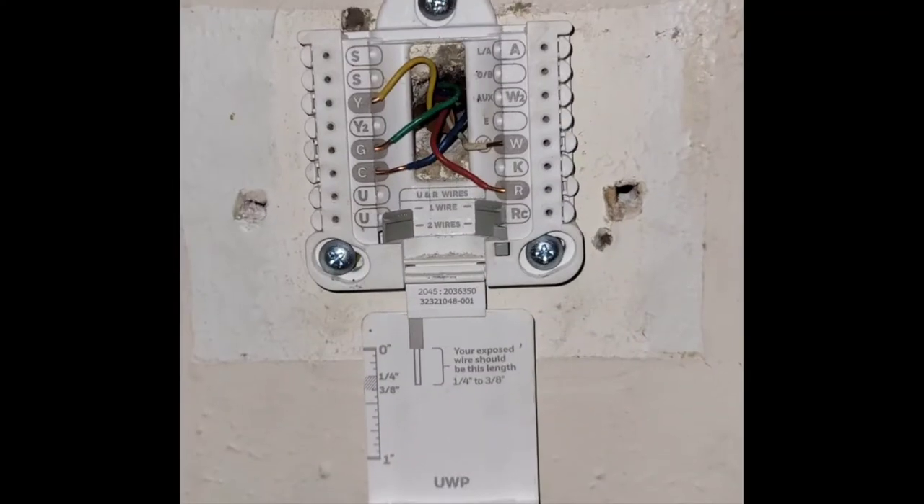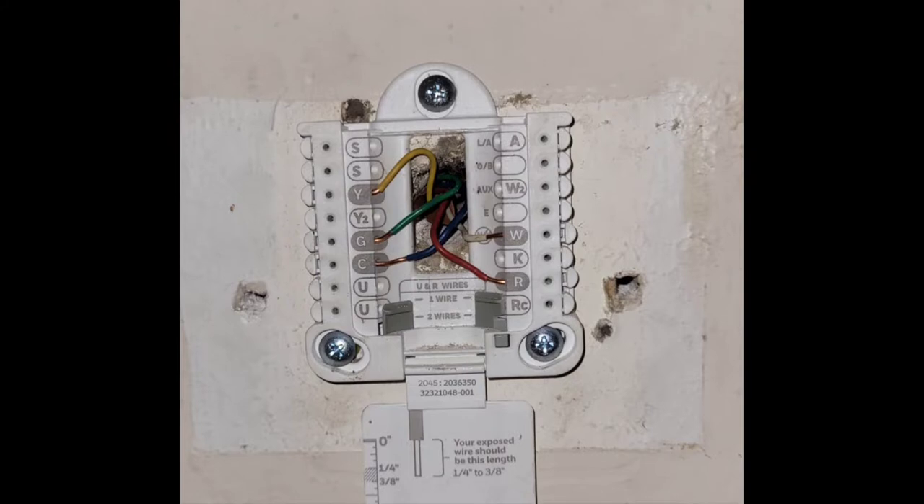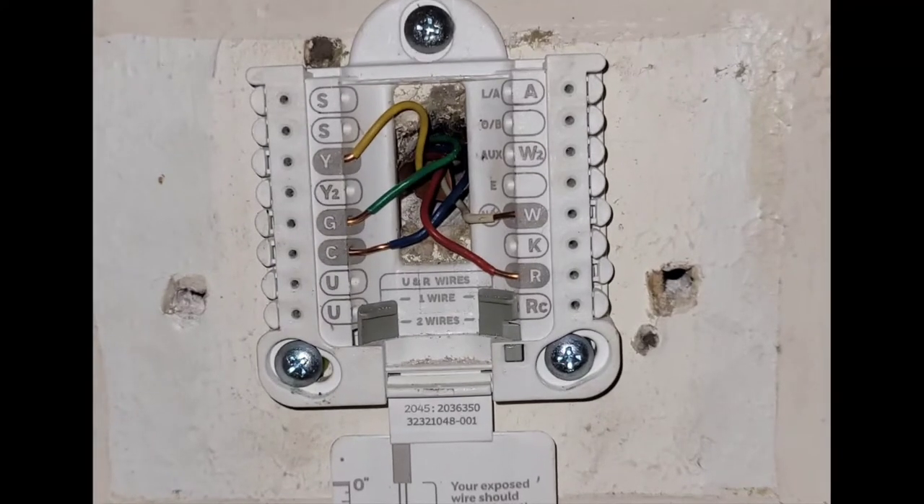When I pulled off that old thermostat and went to mount the new one, there were only four wires there. I had to take the blue one, cut it back, strip it, and cut all the other wires to the same length so they would all fit in perfectly. This video will show you how to connect that wire, because if that wire is just in the cable going up through the wall but cut back and not connected to anything, it won't work.